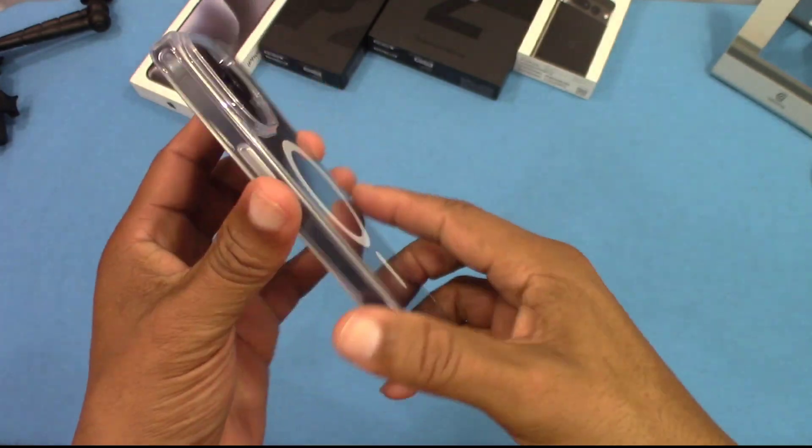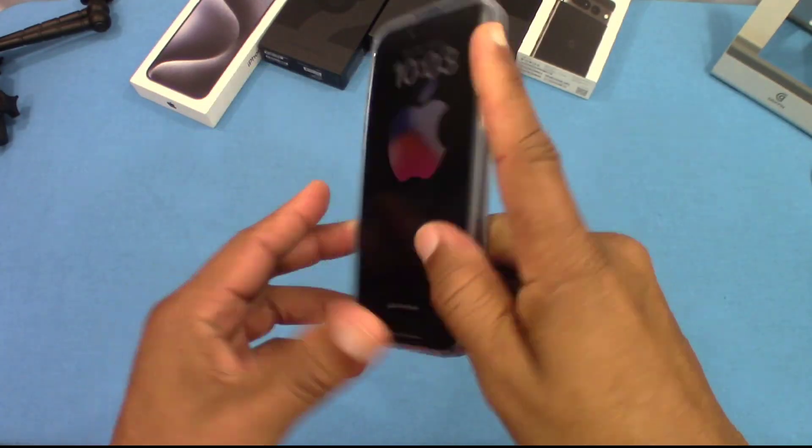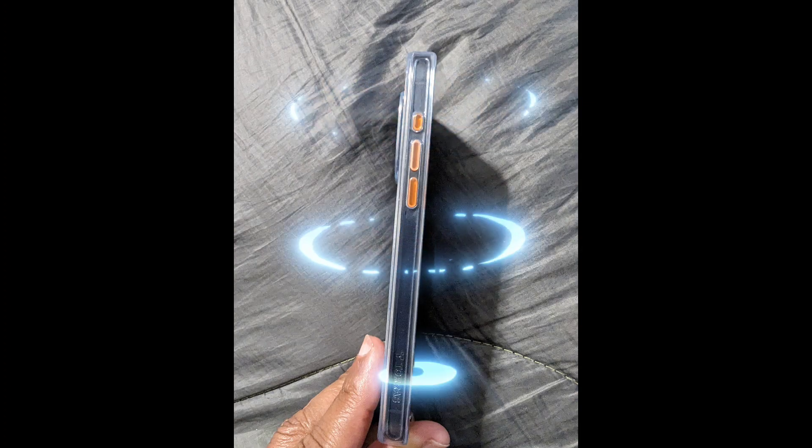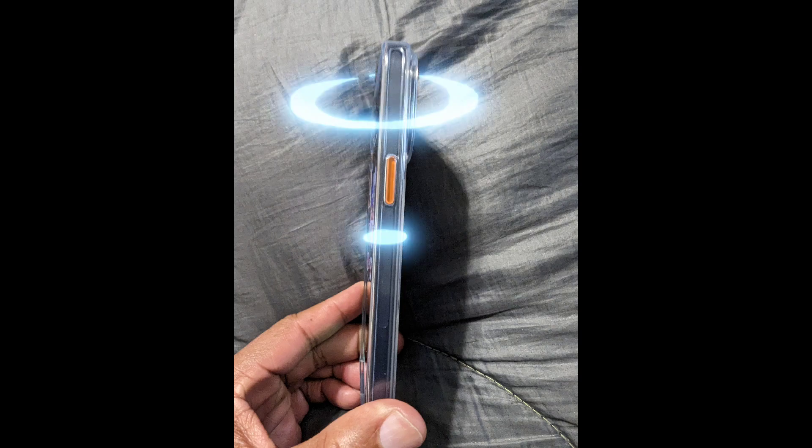MagSafe emblem right there — we're going to test it out in a minute. Here's a picture of the case with the buttons changed — I've got the orange buttons in versus the gray buttons. You just push the gray ones out and put these in. That's how you fit it in, and it looks pretty good.